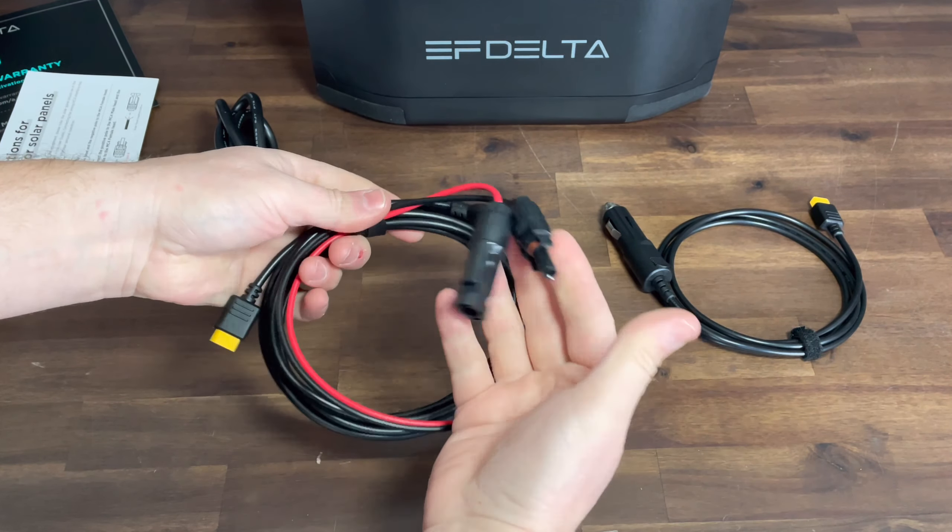As we get ready to charge the EcoFlow, this is actually a pretty common AC cable, so if it gets lost or damaged you'll be able to replace it. On the side of the EcoFlow, under the cover, you'll have your DC inlet charging and also AC inlet charging along with your reset button. As soon as you get it plugged in, you'll see the display will automatically come up and the unit will start charging.